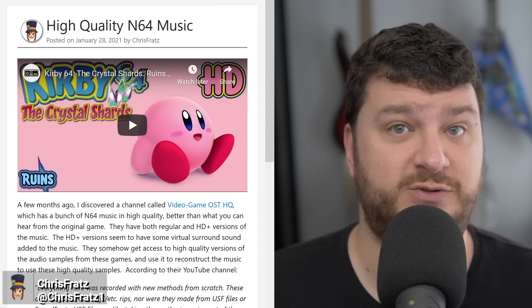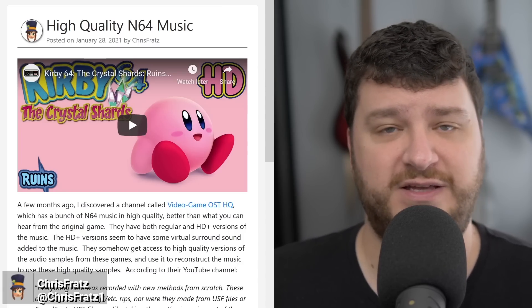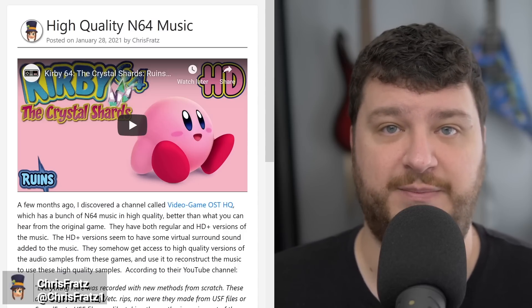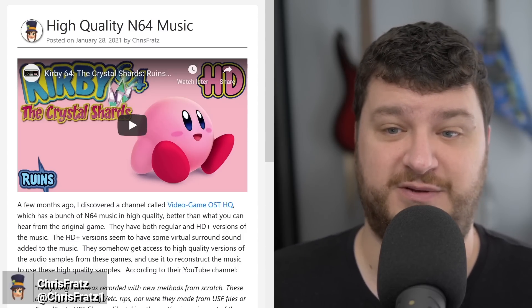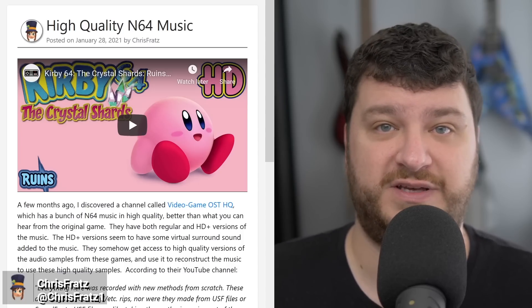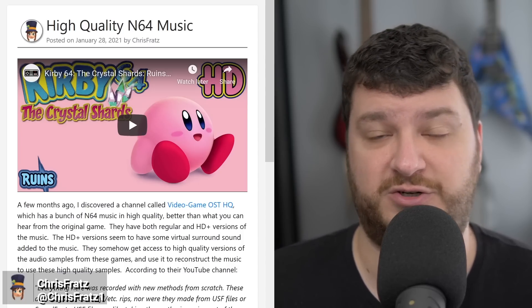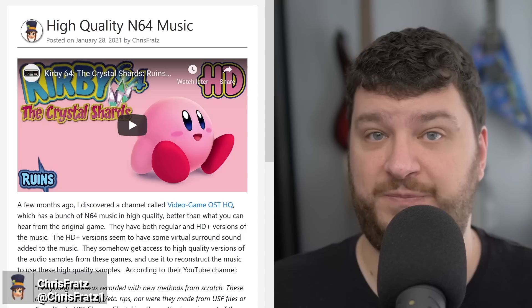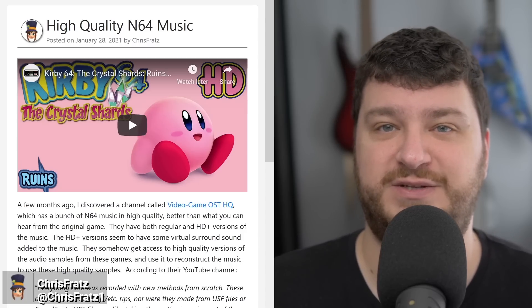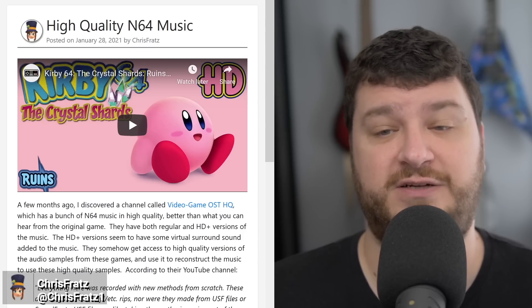They claim they're going through a special process to get the highest quality sounds possible. I think it's really interesting and I'm always very happy to see preservation-type projects like this, but I would love to see a video that chronicles exactly how they do all of this so that people might follow suit and try to make their own. Either way, if you enjoy video game music and you like the songs from Nintendo 64 games, definitely check out the channel.